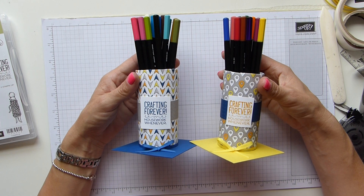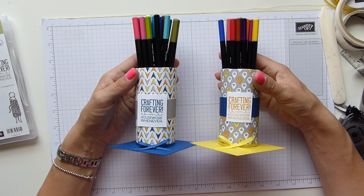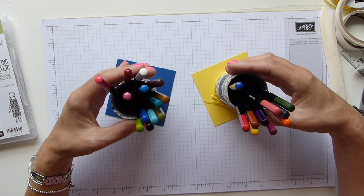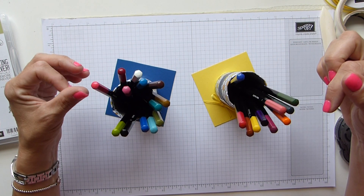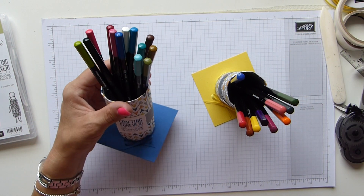They're cute - I really quite like them and I'm quite proud of them. I hope you like them too! All the details, products, and measurements are on my blog and the link is just in the description. Hope you all have a great day and see you all again soon - bye!